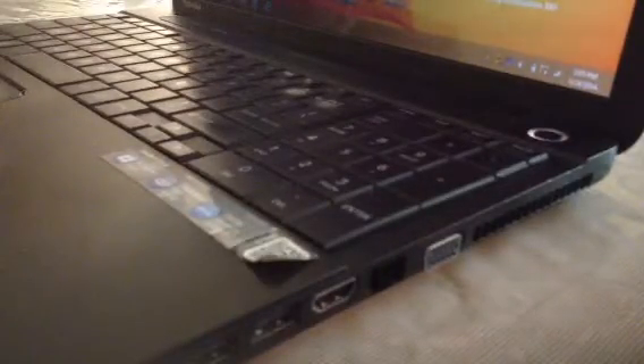Then you guys want to take your laptop and plug this USB cord inside your laptop. You guys want to plug it in.